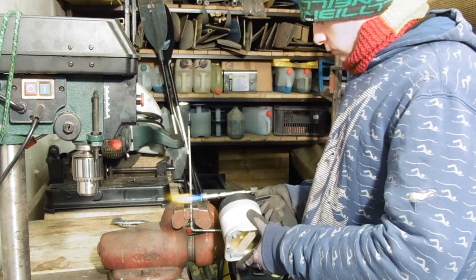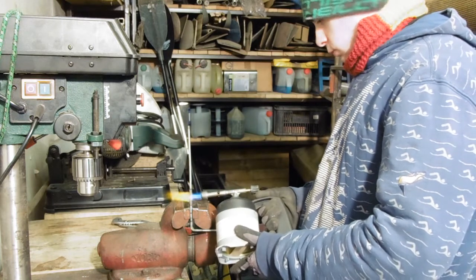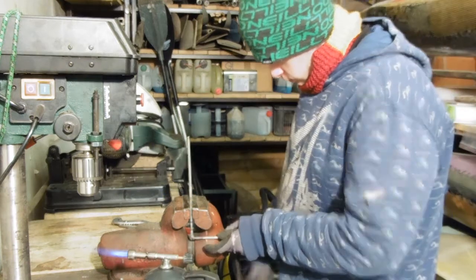Let's make the cage now. Here I'm fastening a 5mm threaded rod in my vise. Then I used a sharp torch to heat it in specific places and make 19-degree bends.